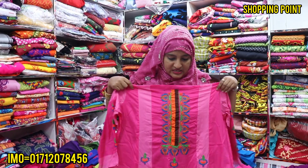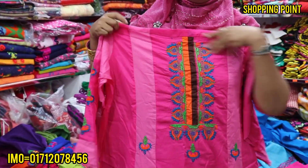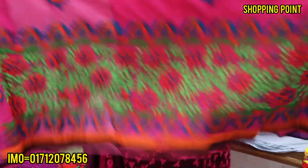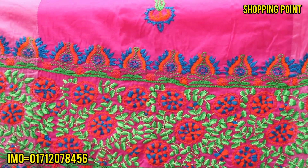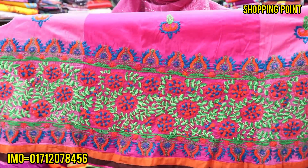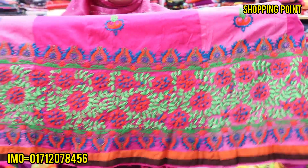This is the finishing dress. This is the finishing dress. The dress is very nice. This is the dress.